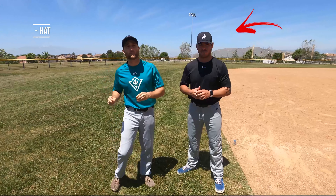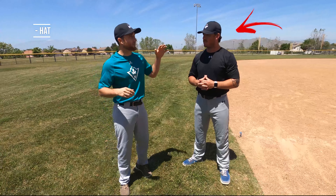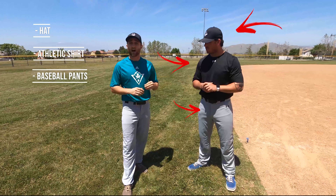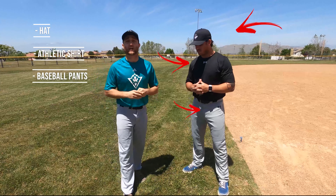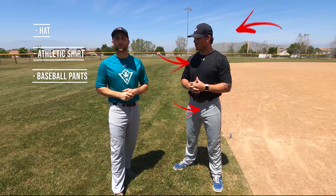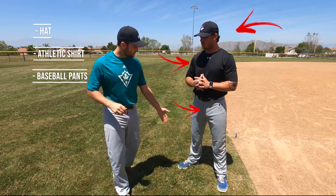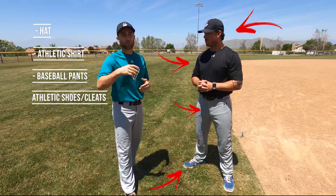The first thing you'll notice is Coach Shane has a hat on. You'd be surprised at how many kids come out to tryouts without wearing a hat — that's super important. Also, an athletic shirt, pretty simple. He's got his pants on, which is another huge key. We get a lot of kids, especially at my high school, that come out and try out with shorts on or jeans on. Go out and get a pair of baseball pants and also a nice pair of athletic shoes — whether that's cleats or trainers, you guys can decide.